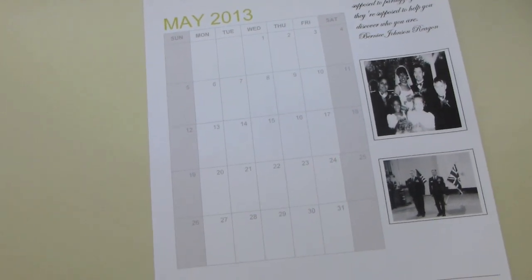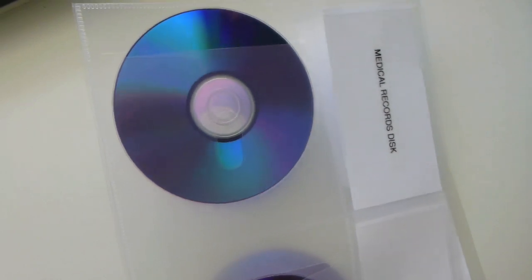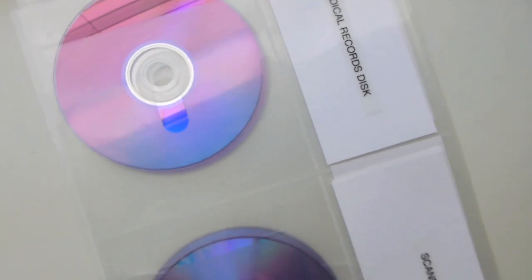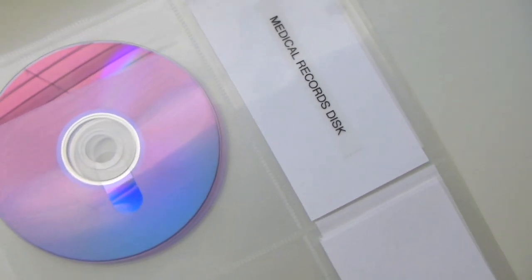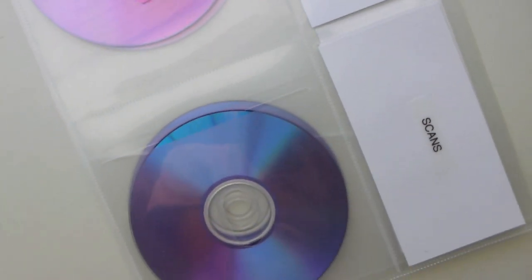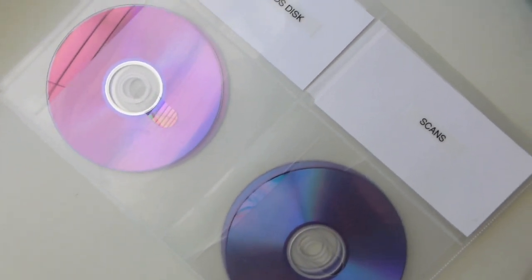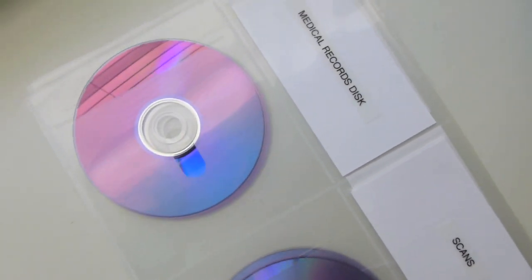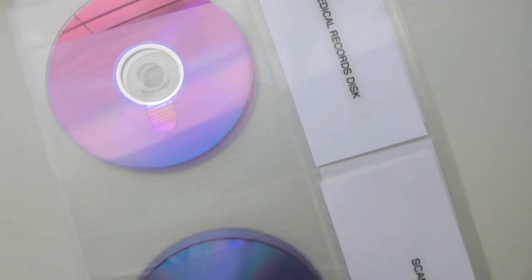The next section is for discs. When you have treatments done, your medical records are all on disc at the hospital nowadays. You can contact your hospital and request a copy of your medical records on disc - I highly recommend doing that. Keep your own copy of any scans or tests. That way, when you go to different doctors, they can review what other doctors have done without you having to carry big X-ray slides. Don't leave the physician's office without your copies.